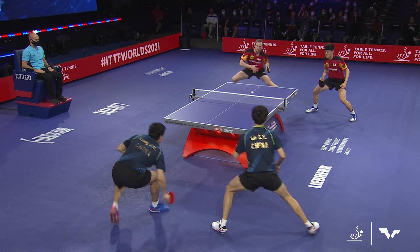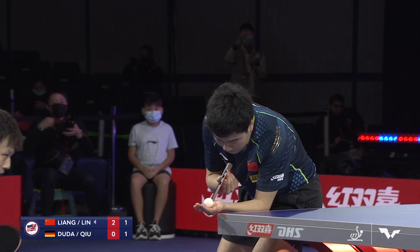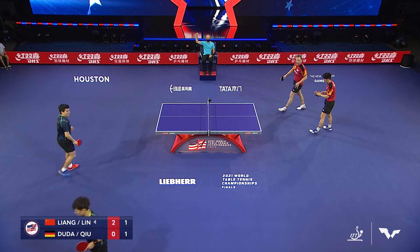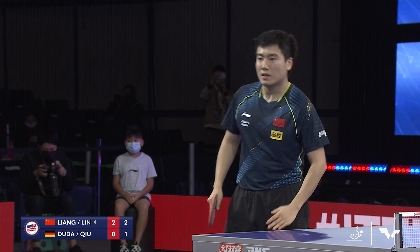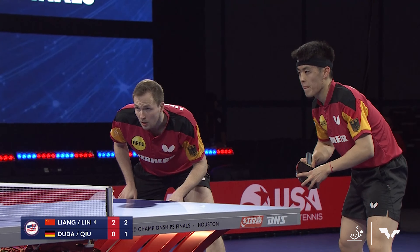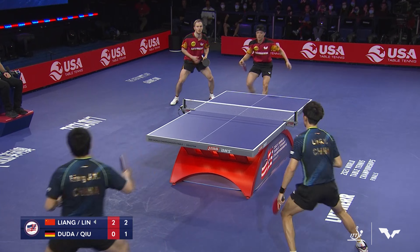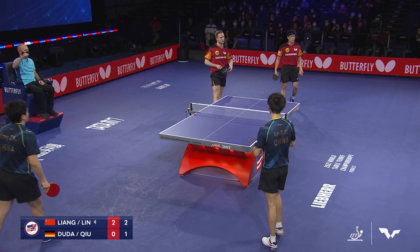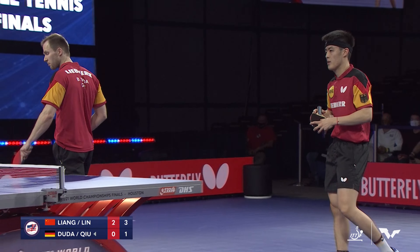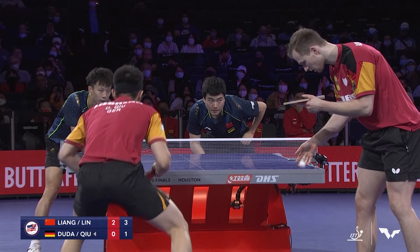Look at that touch shot by Liang — he just has it all. What do you give to the man who has it all? Which is crazy to say when you look at the world rankings — think of who's in front of Liang Jingquin. Before you permanently etch in stone 'the freight train factor,' Marcos Freitas already has the freight train, so we don't want to step on any Portuguese toes with nicknames.